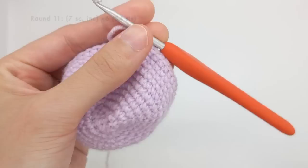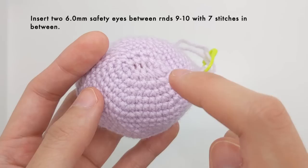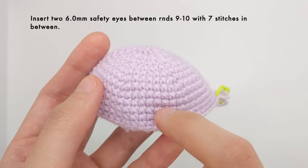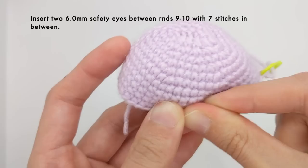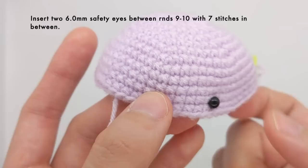After that round is finished, it's a good time to put in your safety eyes. The pattern tells us to put our safety eyes between rounds nine and ten. We count from the top — this is the first round from the original foundation chain, then rounds two through ten. Grab your safety eyes and insert them on the long side of the oval — not the short sides — and make sure that you have seven stitches between your eyes. So I'm going to count one, two, three, four, five, six, seven, and then put my next eye.